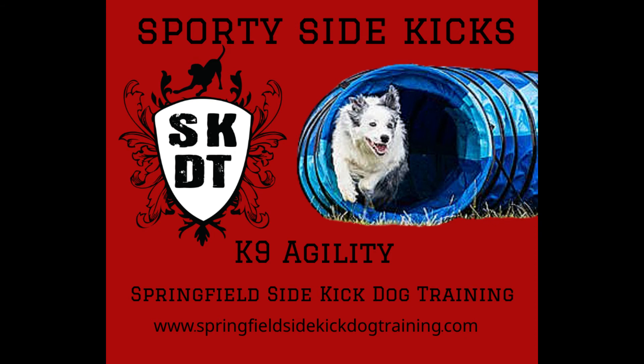Talk to your instructor and see which class is best for you and your dog, and conveniently sign up on our website.